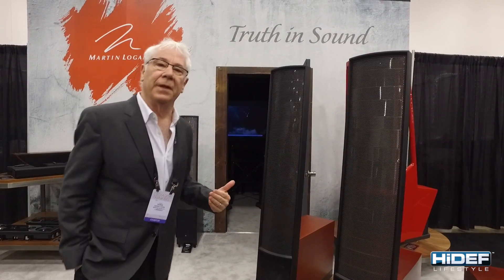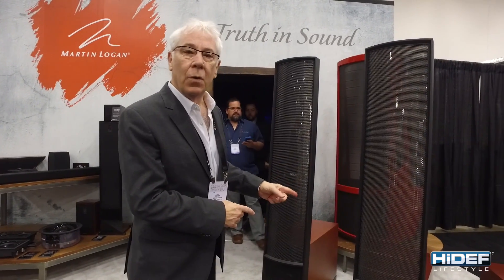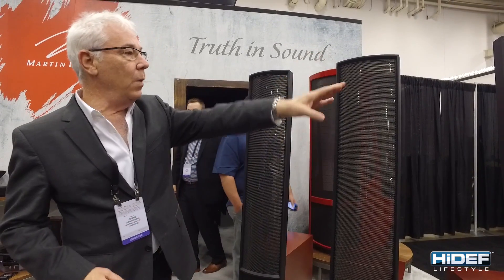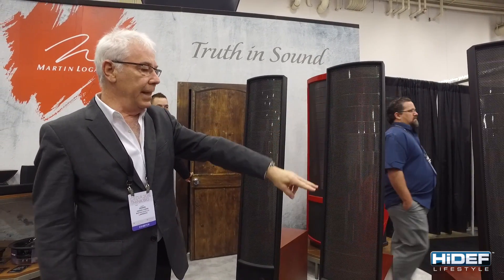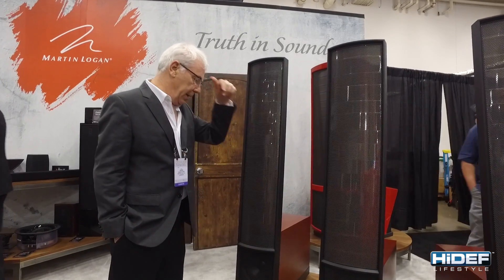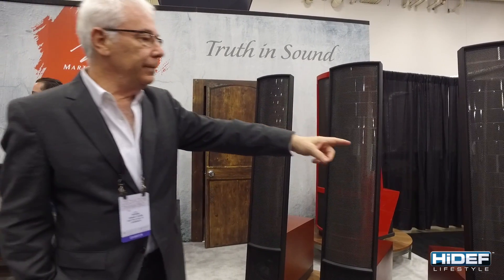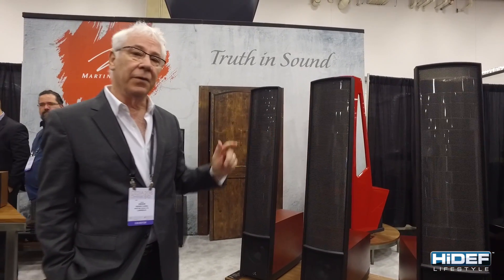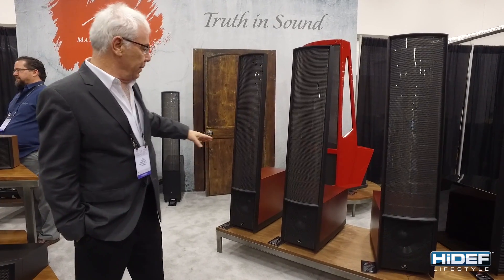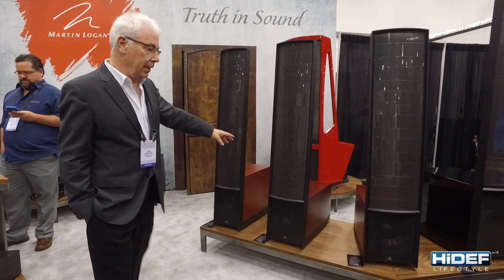The woofers employ something that we call Force Forward. It means that there are two drivers, one firing from the rear and one firing from the front, in each of these. There's a 12-inch set in the Renaissance, a 10-inch set in the Expression, and 8s in the Impression and the Classic. The power in the Renaissance is 500 watts RMS per woofer, dropping down to about 300 watts per channel in the Impression.